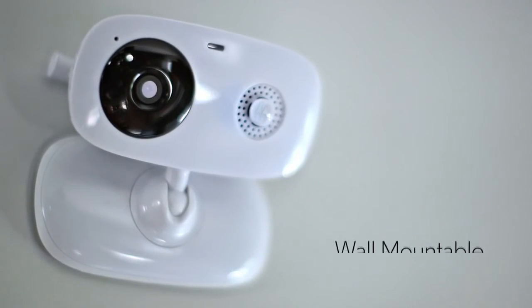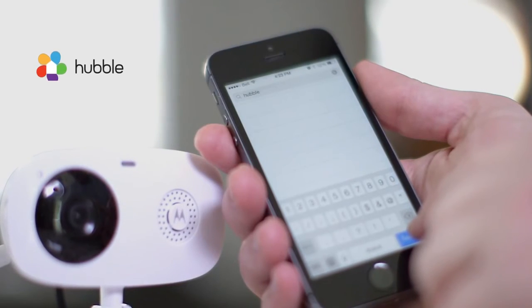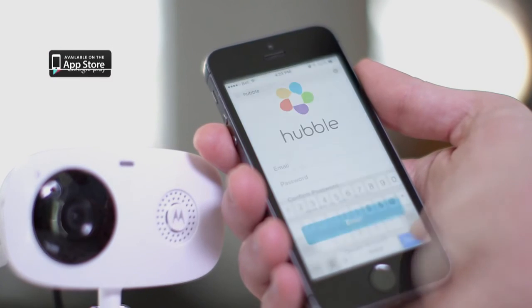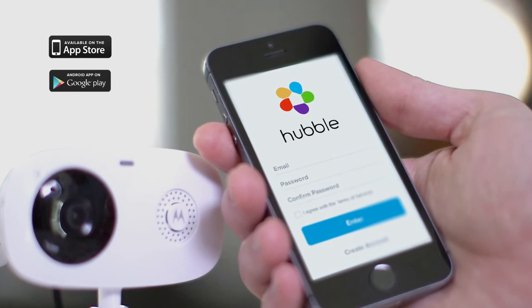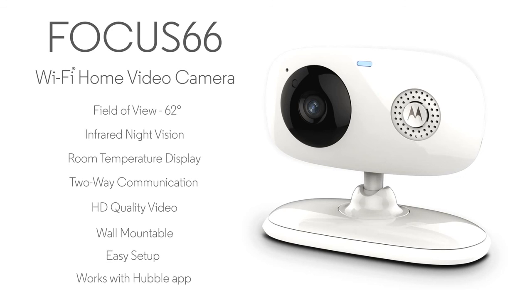It's also easily wall-mountable with wall-mount holes on the back. To start using your Motorola Focus 66, just download the popular Hubble app from Google Play Store or iTunes App Store and you can easily stay connected to your family and home wherever you are.